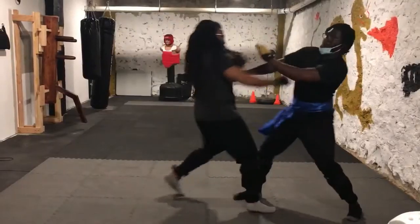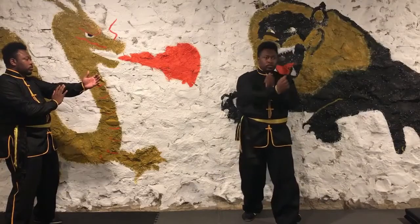Chain punches — Wing Chun's secret weapon. No explanation needed, just watch.